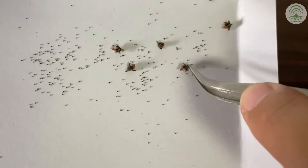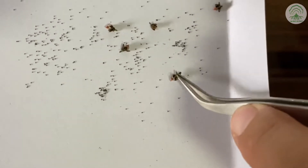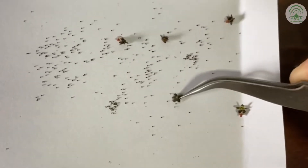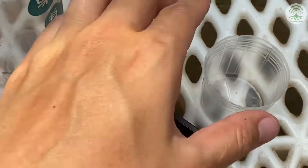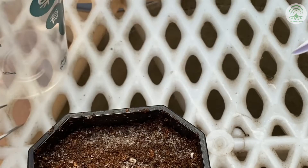These are the seed pods that we have cut off. When it's dried, tap it gently and the seeds will just fall off. These are just the used seed pods that we have collected the seeds from, and you can already discard them.